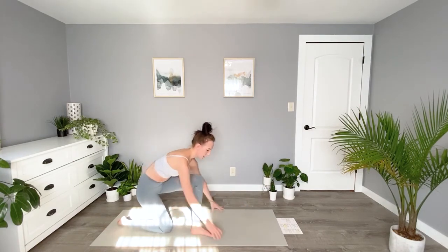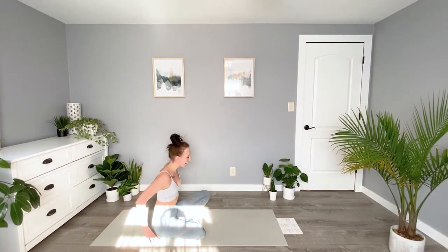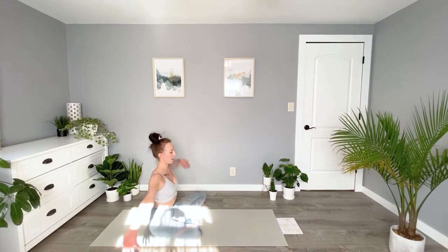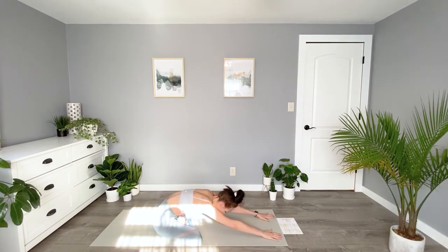We're going to come to just an easy seated position — legs crossed crisscross applesauce — and we're just going to do a seated forward fold. Arms can come nice and long overhead and lower down to the mat; maybe your forehead touches the mat. We'll take a few breaths here.